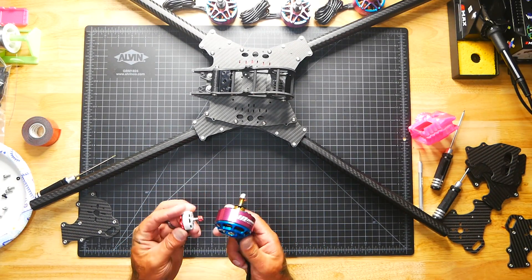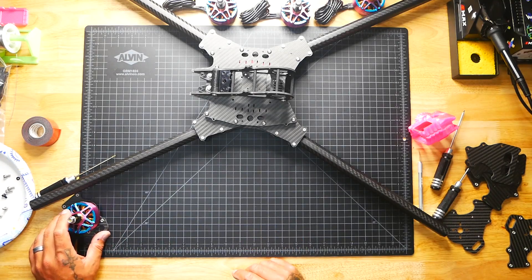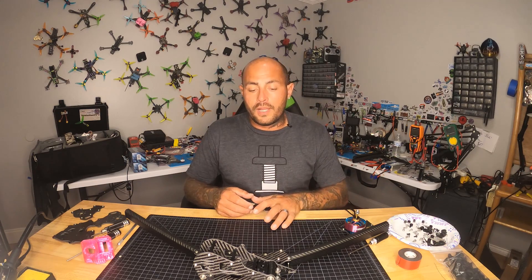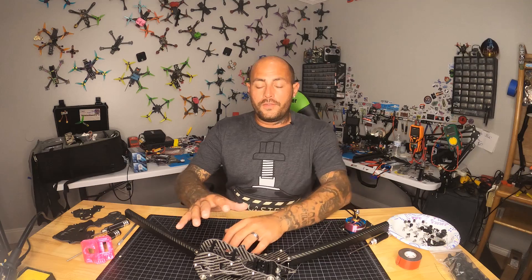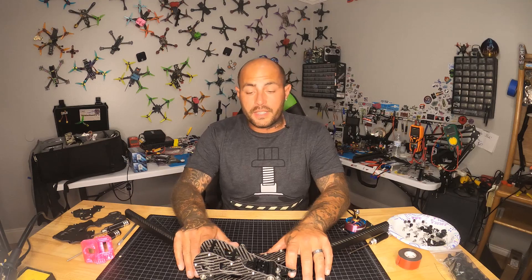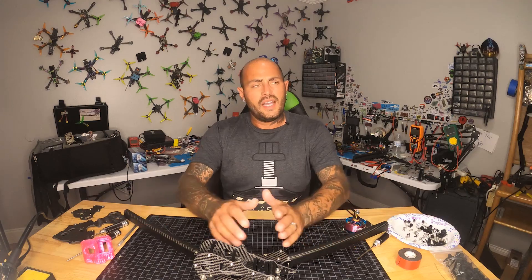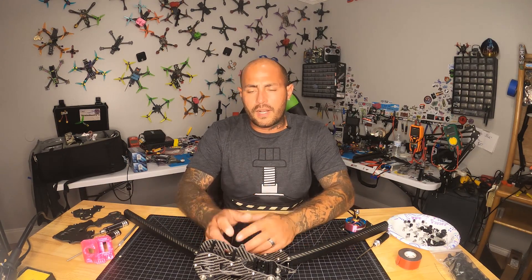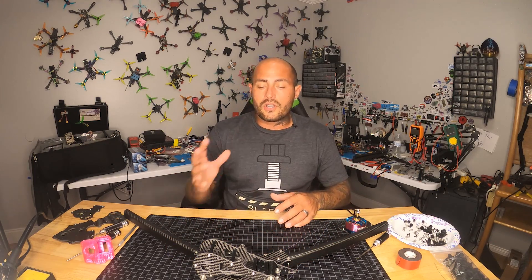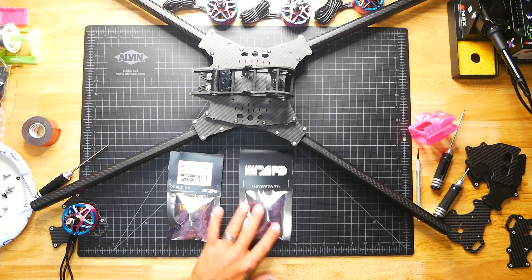Before we dive into the build there are a couple of electronics things you'll want to know if you're interested in building. After you've decided how many cells you want to run through your X-Class build — or a Beast Class build, which is basically the same thing but smaller, ranging around 500 millimeters — you'll find that both classes require all these special components and wiring to be very specific. I have those special electronics here and they do get very expensive.